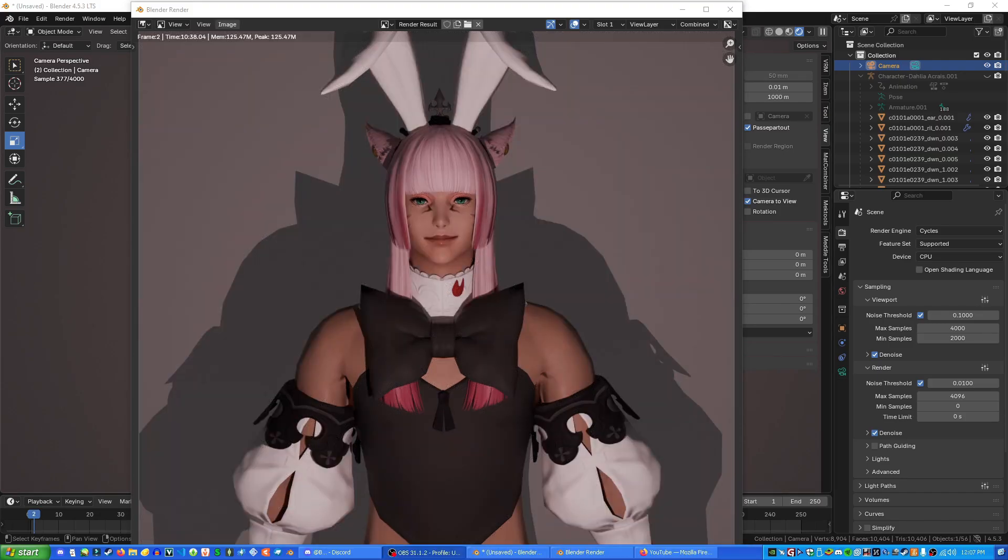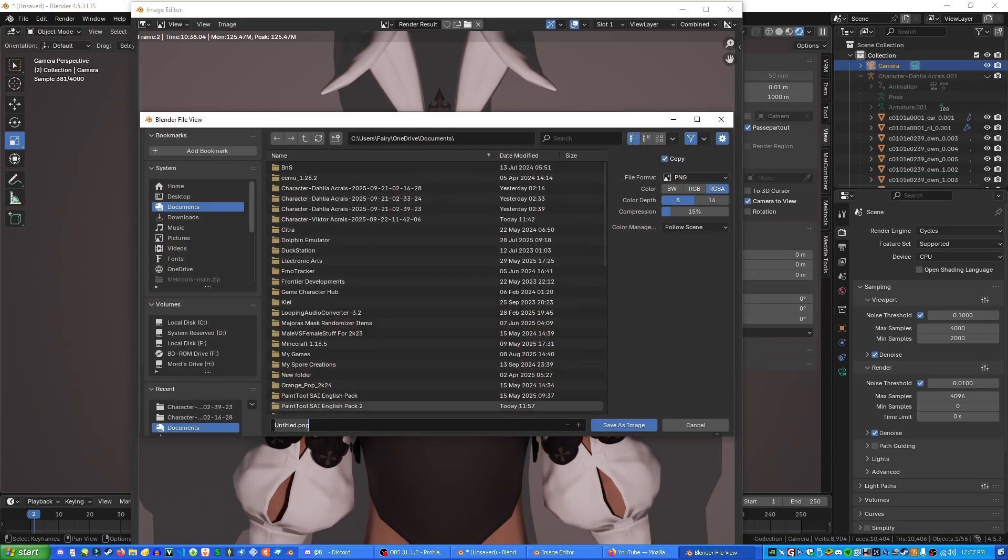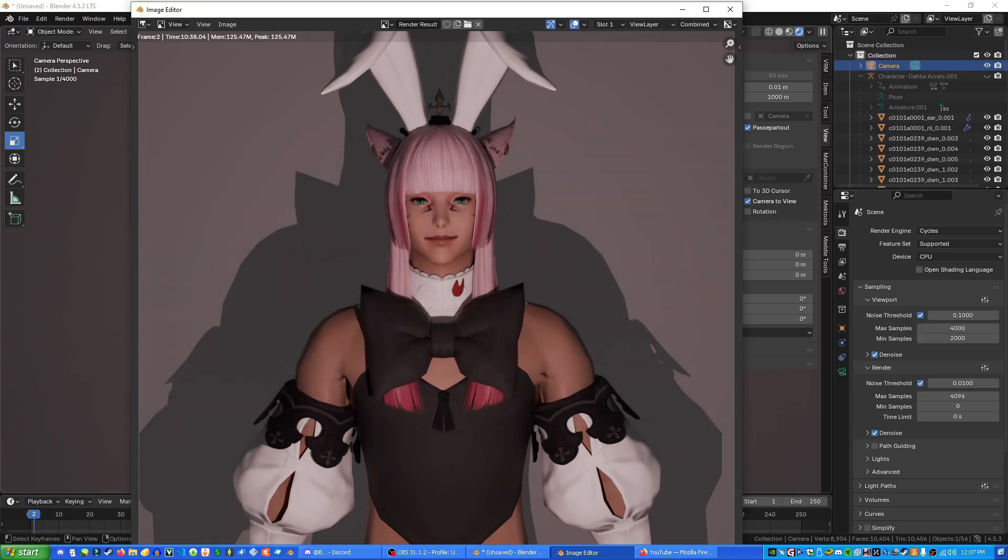The render is finished. All you have to do now is press Image at the top and go to Save. You can save it as whatever you want — I'll call mine Dahlia 1. And that is the basics of rendering images with Blender. I hope that's helpful for all your Final Fantasy rendering needs. Metal is really easy to use and I recommend it — I've not had any problems with it. Thank you so much for watching!